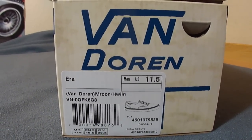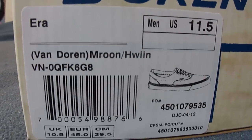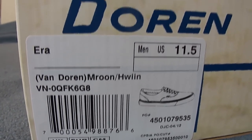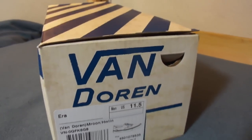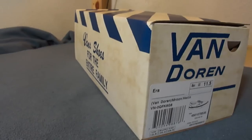What's up guys, today is May 27, 2012. This is a new Vans pickup — the Era from the Van Doren collection. The colorway is maroon and Hawaiian, and this is a size 11 and a half.